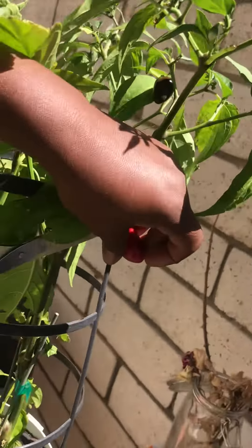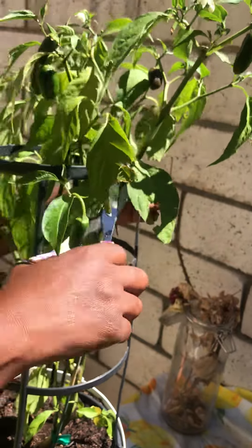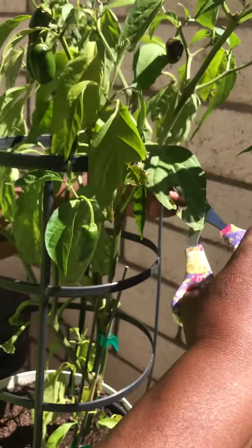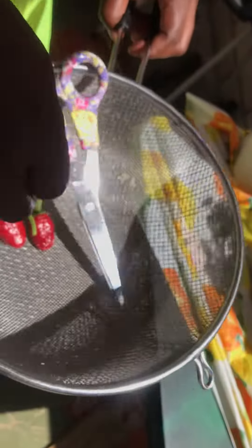I love me some peppers. Love me some jalapenos — love any kind of pepper, really. Trying to cut that just right. I'll use these today to make a little salsa.